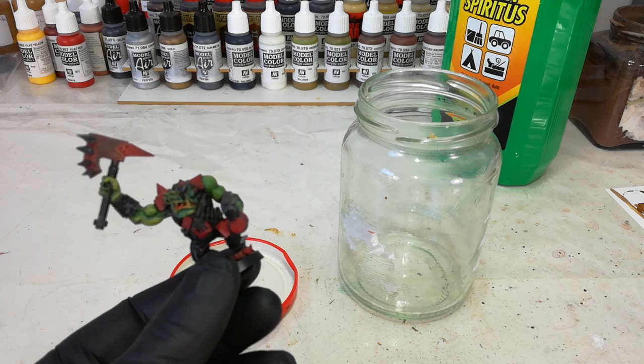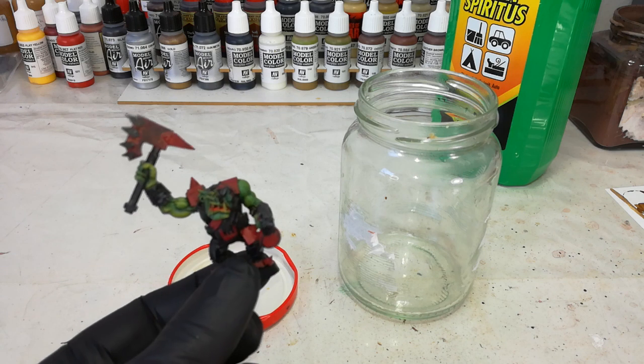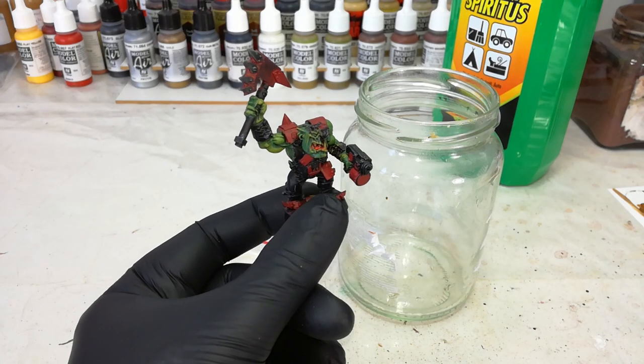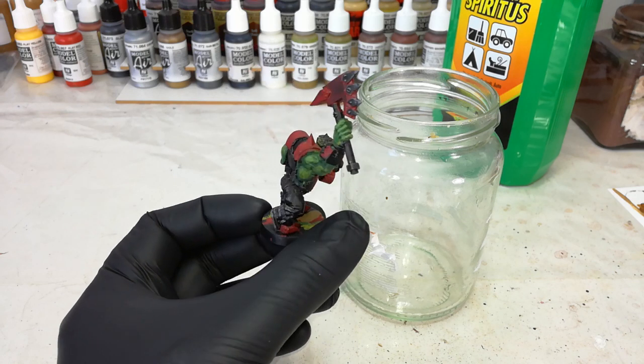Hello one and all! We've got something a little bit different for you today, just a quick tip that I discovered recently that I wanted to share. Let's say you get your hands on some miniatures that have been painted, or maybe you've got an old job that you want to strip and start over, because you know you can do better.